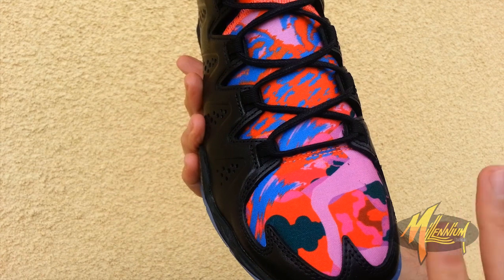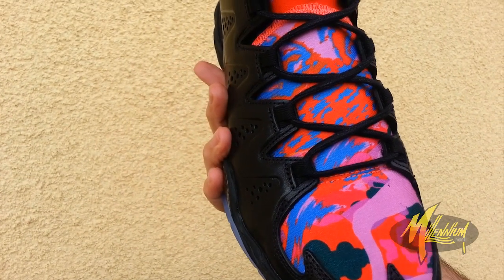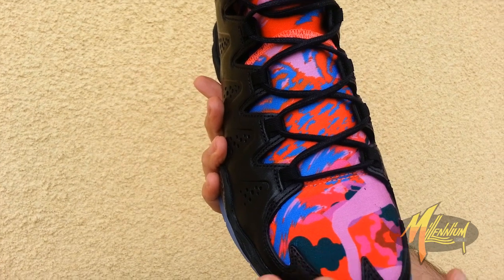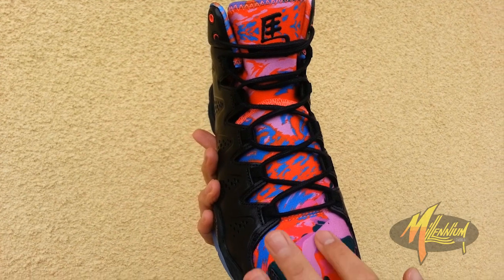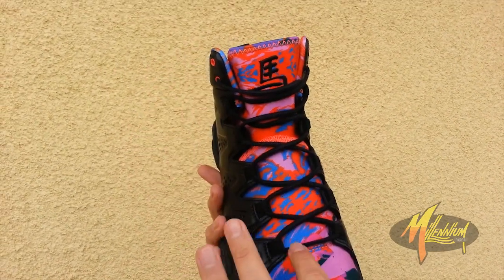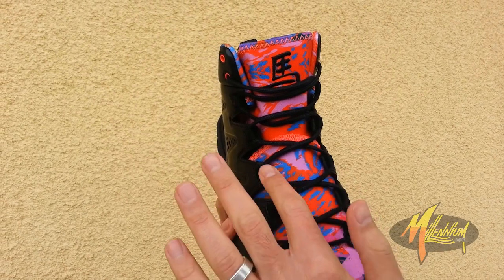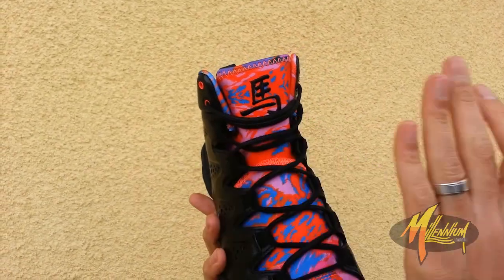When you get into the toe box, you got the Year of the Horse color all the way throughout. Very fresh. Now this pattern — I should say — is supposed to symbolize the speed and motion of the horse. And as you can see, it's beautifully blended all the way through the midfoot of the shoe, along with wax flattened laces. Got a Chinese character right there on the tongue. Fresh.